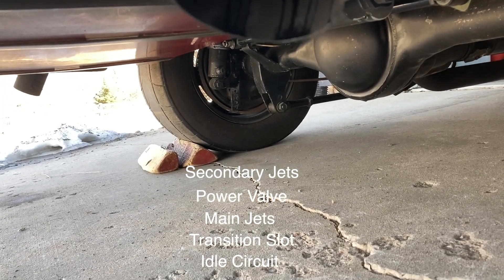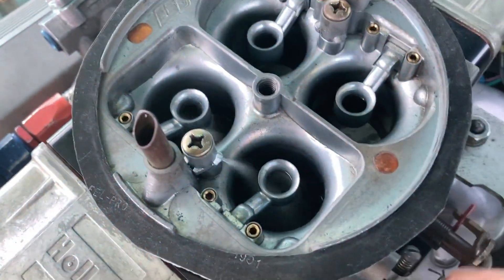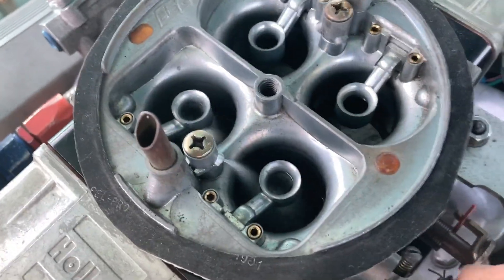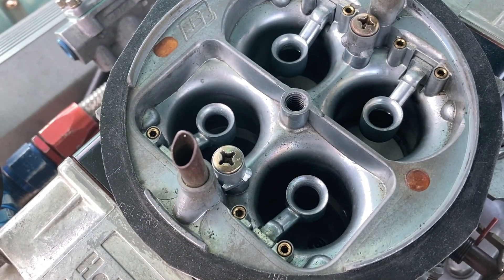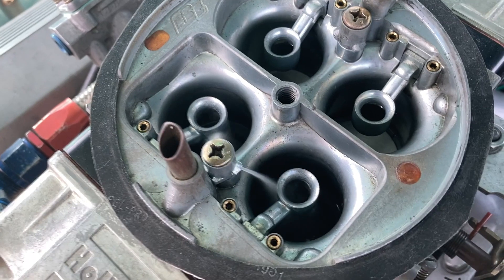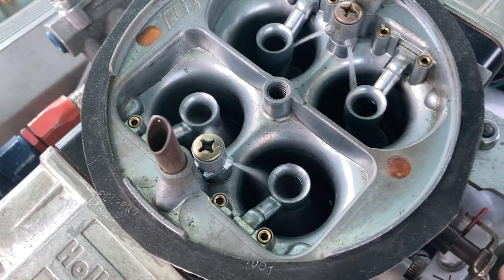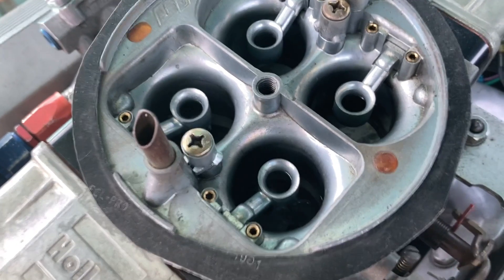All that incoming fuel is drawn by vacuum, but first you need a mechanical pump shot. Remember, all the different fuel metering systems in a carburetor are individually adjustable, and the key to a good tune is having everything right — from start up and idle to wide open throttle.